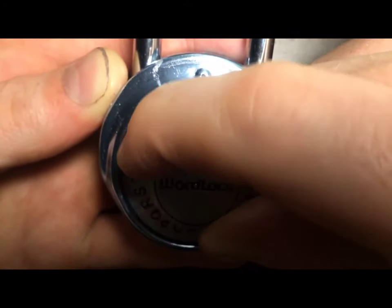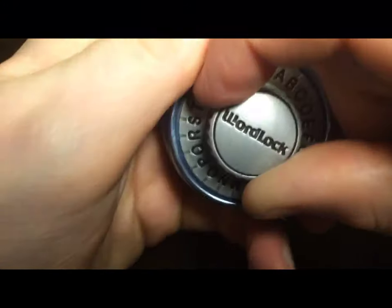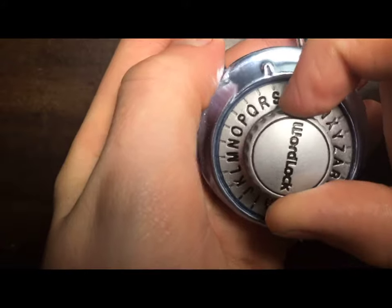Now you twist it right to your last letter, which is easy stuff, and you twist it all the way to S. Then you pull it open.